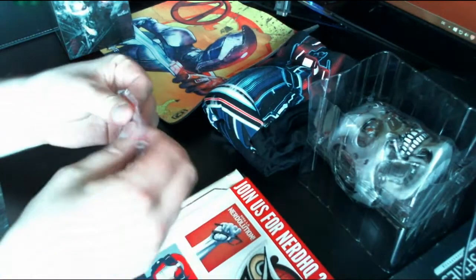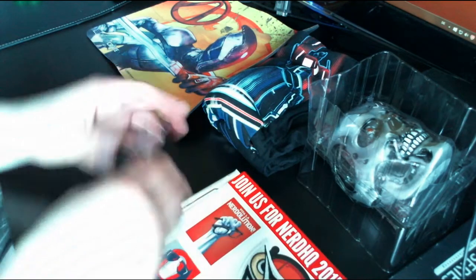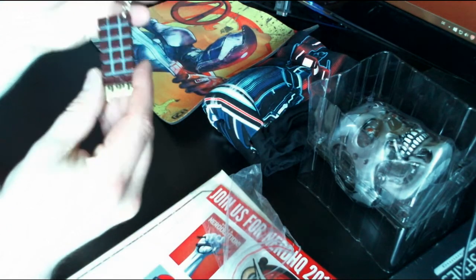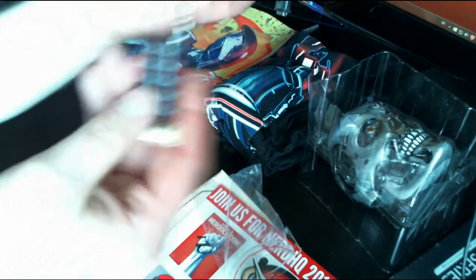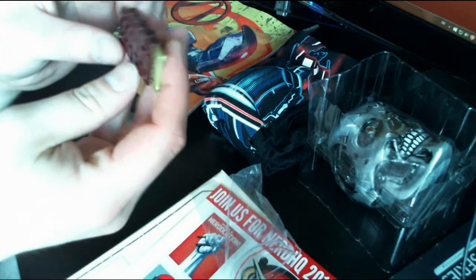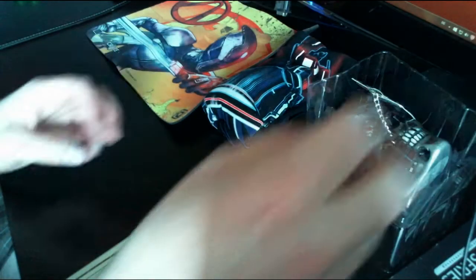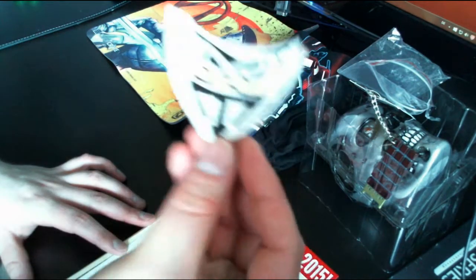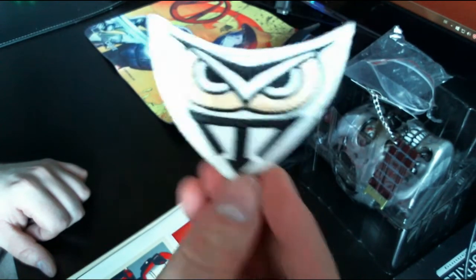The other Terminator-related item is some sort of brain chip — the brain chip of what I'll keep calling a T-90 even if it isn't. It's a keychain, and it's quite heavy, so I presume it's metal. Pretty cool — I'll put it next to the skull.